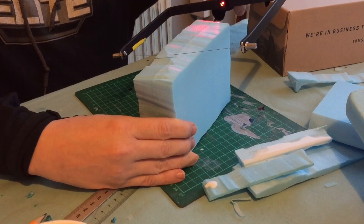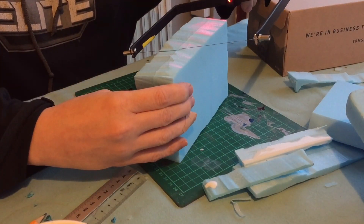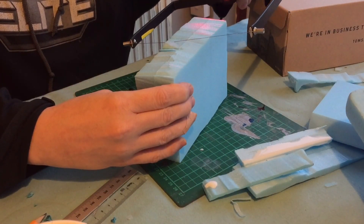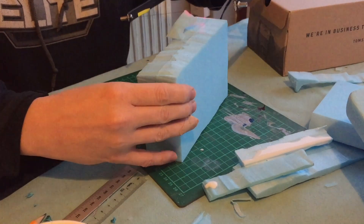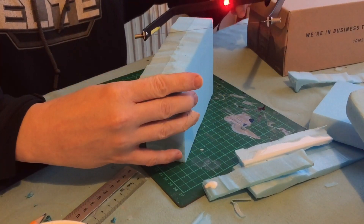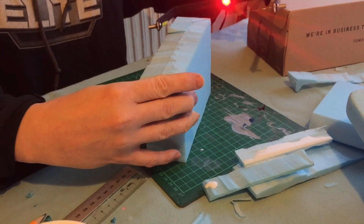Then once everything was put together and the holes were cut, I just casually started carving out the chair. This is actually the footrest because it's two pieces, not three stuck together. You can see it's the exact same process you're going to do with both the base of the chair and the footrest.